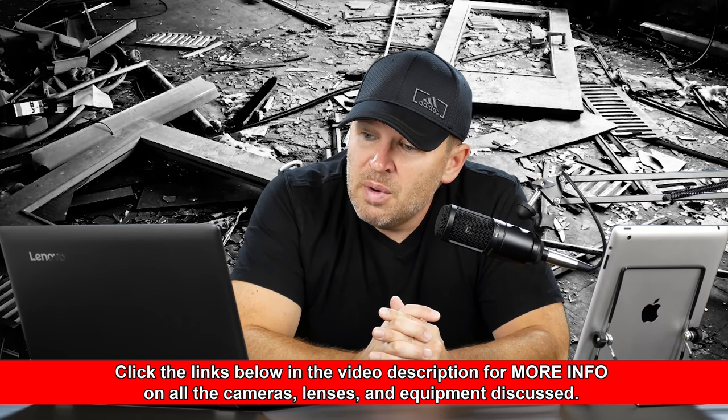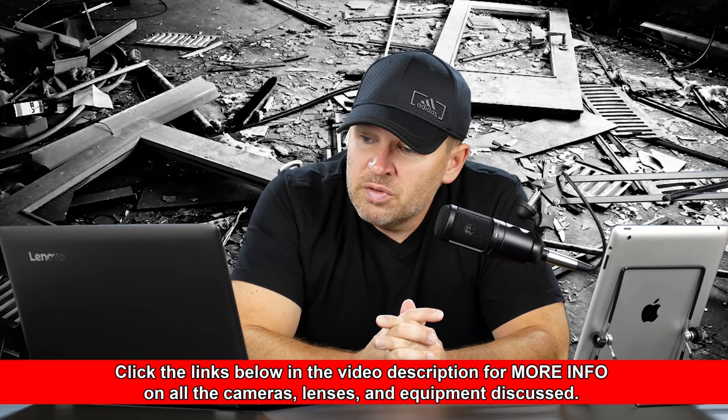I'm not concerned as much about size and weight, but I am about performance — the AF system overall, image quality, low light performance, etc. The bulk of what I'll be doing is stills, and I will be doing some video. Thanks for your time, Robert.